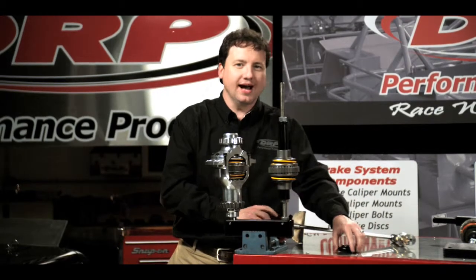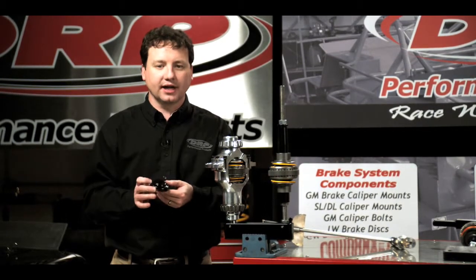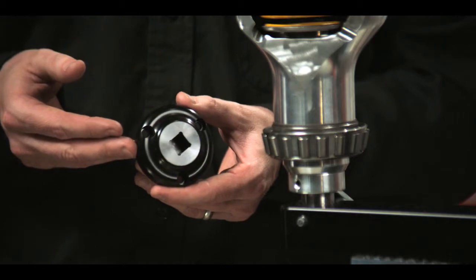If I'm at the track and think I may be having a locker problem, we have various style torque discs that will actually bolt right to your drive flange, which will allow you to back into these numbers even at the track.